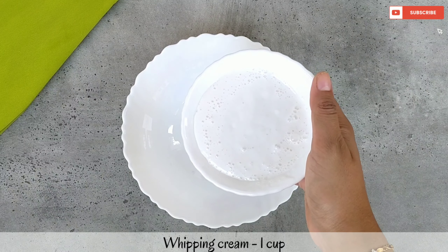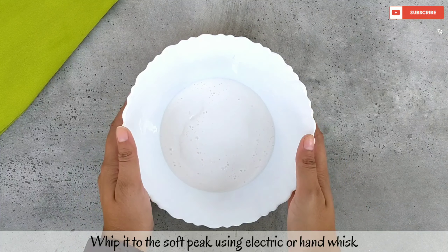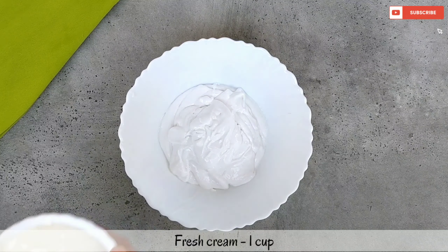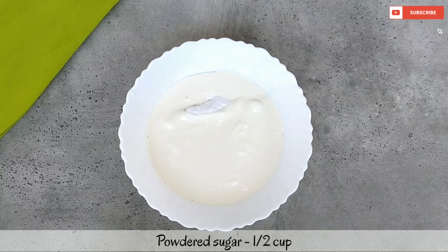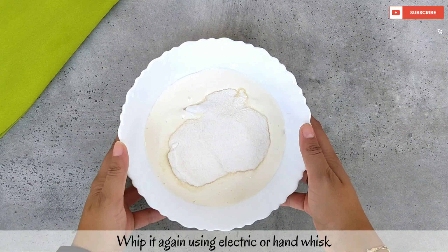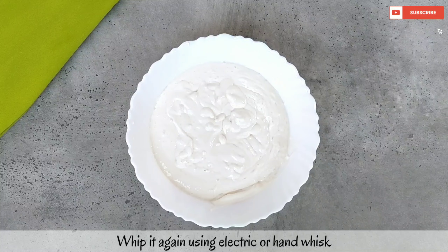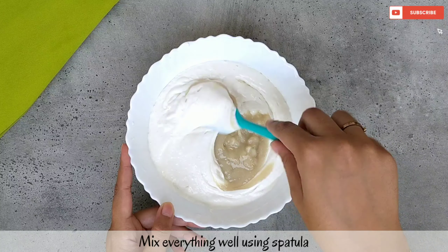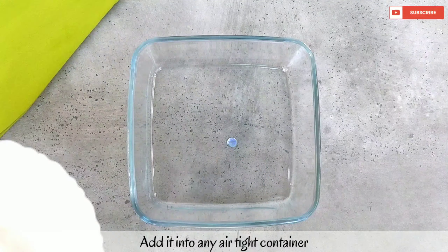Now I have another bowl here. I will add a couple of whipping cream — this is already sweetened and non-dairy whipping cream. We will add the pulp and mix with a spatula. We will not whisk. Our ice cream base is ready.